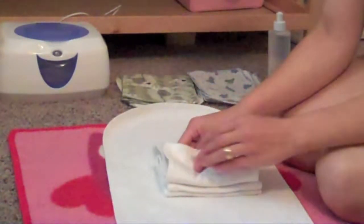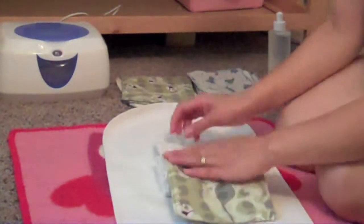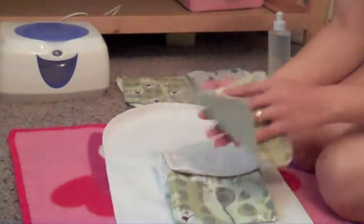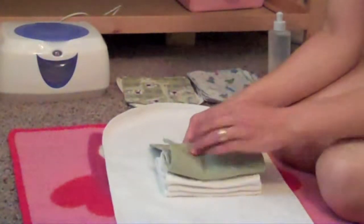Now some of my wipes are really mismatched because I was experimenting with different colors and different designs. This is a brand new Softie that I just designed. It's pretty gender neutral — skull and crossbones if you're into that.